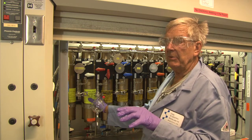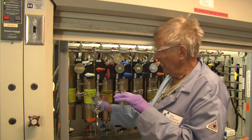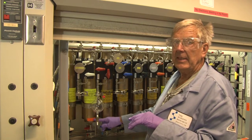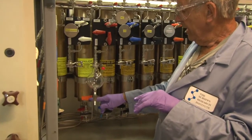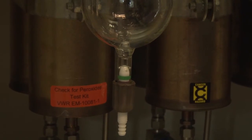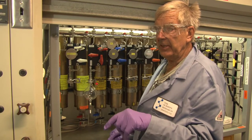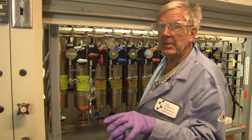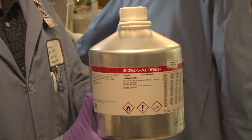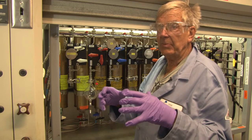Peroxides do not really become an issue until somewhere around 100 ppm, but they are stored in the columns. On the bottom of the column there is a label that gives you a number for a peroxide test kit. Every other refill, you should check what comes out of the column and what you are putting into the tanks. Ether should only be used out of a sealed aluminum can, not drums — ether drums are cheaper but they leak, you can always smell them. One-gallon aluminum cans is the only way to go.